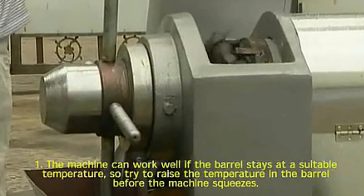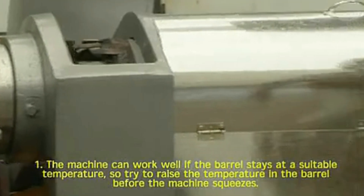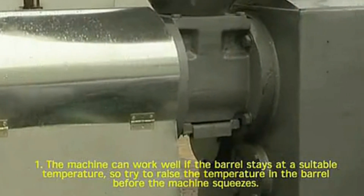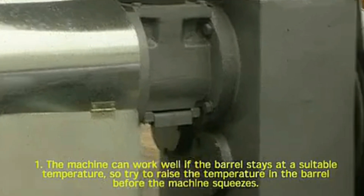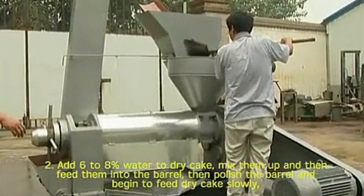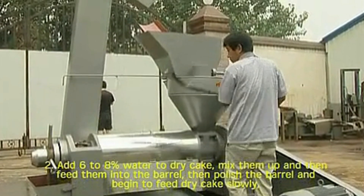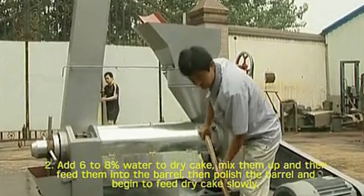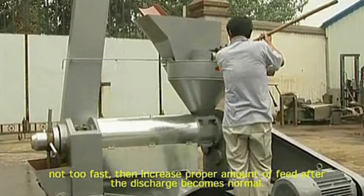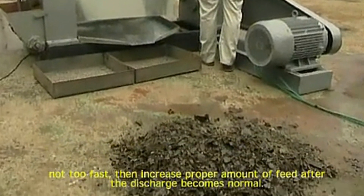Preheating. 1. The machine can work well if the barrel stays at a suitable temperature, so try to raise the temperature in the barrel before the machine squeezes. 2. Add 6 to 8% water to dry cake. Mix them up and then feed them into the barrel. Then polish the barrel and begin to feed dry cake slowly, not too fast. Then increase the proper amount of feed after the discharge becomes normal.